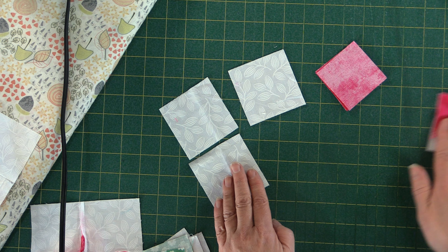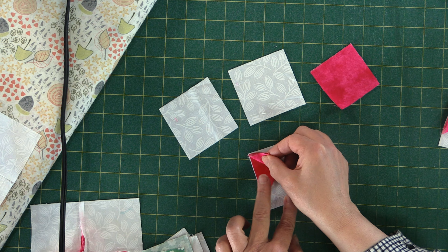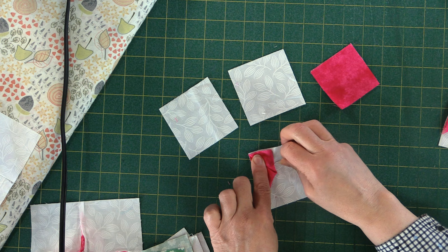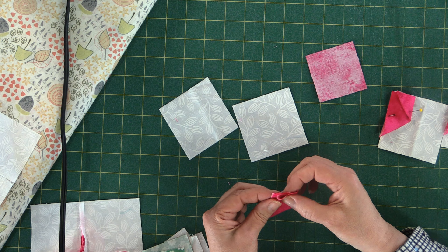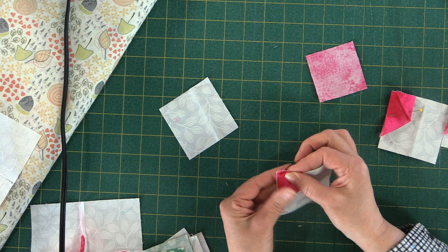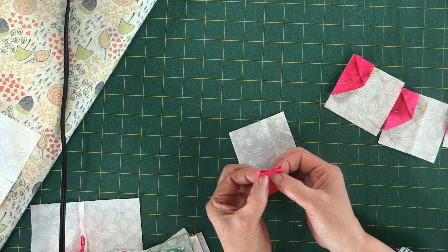You want to do them all the same — each one going around will be like this. Pre-fold it and then line it up. Make sure all your raw edges are covered. It's the same principle just repeated for each pinwheel. All four of them are the same — doing them all at the same time, up in the corner.